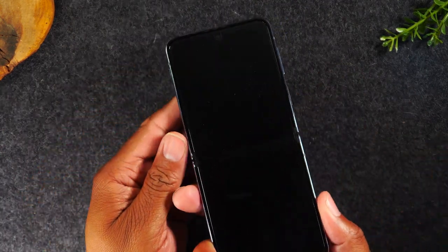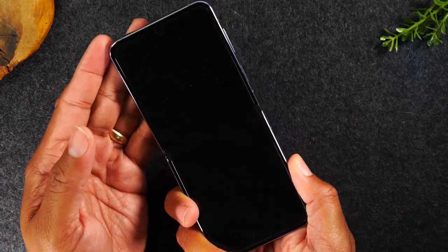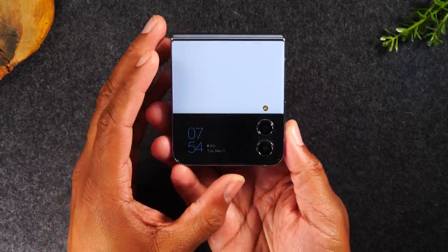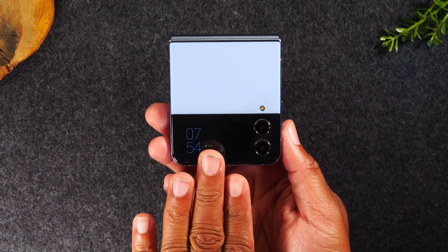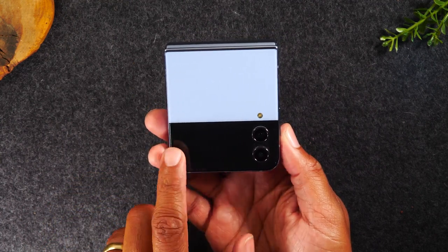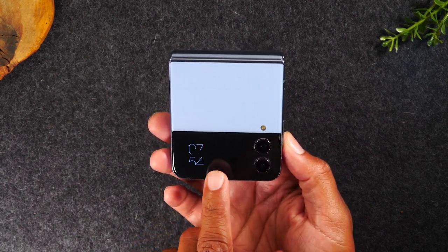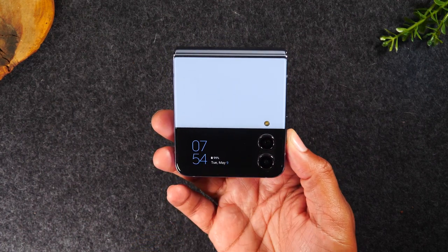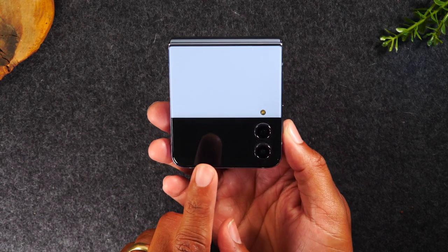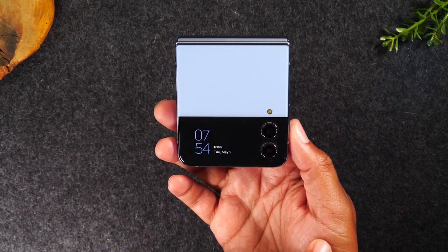Those are all the buttons. When you want to close the phone, just close it up. When you close it, you'll actually see on the front display the time. On the Z Flip 4, the screen will show the time and then go dark from time to time. If you'd like to show the time again, simply tap the screen two times. That's how you get it to show the time.